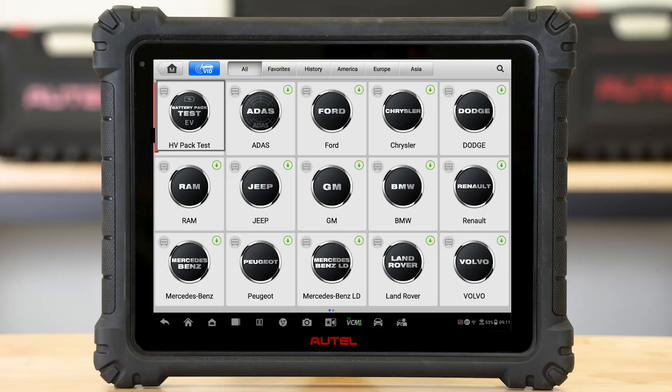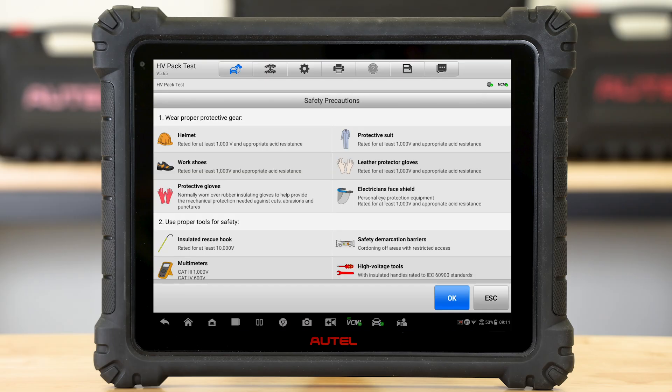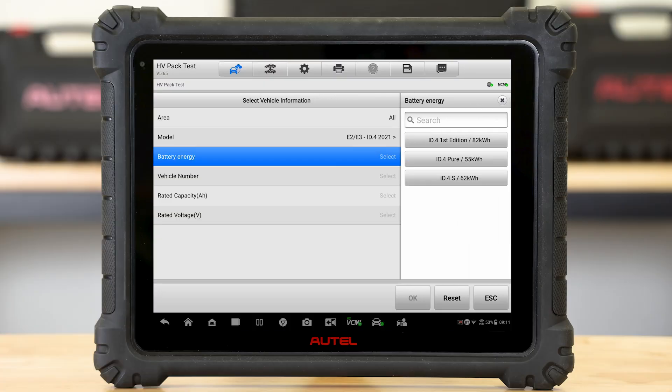We're going to go ahead and select a high-voltage battery pack test, and you'll notice that once we connect to the car, it's going to give us some disclaimers and high-voltage safety-related information. It's going to give us helpful information about PPE devices to keep us as technicians safe. Once I went ahead and did all that, it will start communicating with the vehicle. This particular vehicle has three different rated battery pack capacities, so I'm going to go ahead and select the proper battery pack.